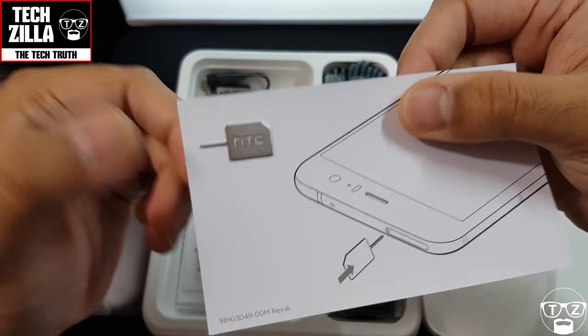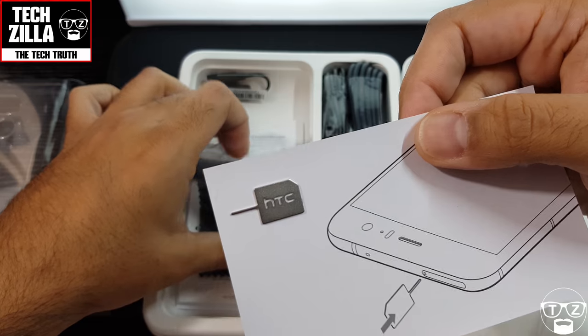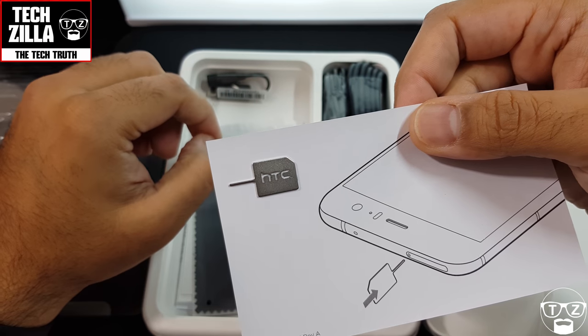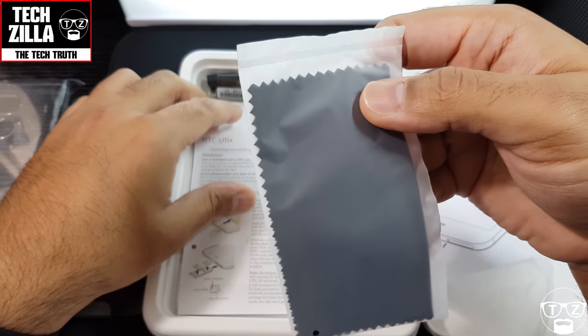I like the way they do the SIM ejection tool with 'HTC' cut into it — looks pretty nice. And it's the shape of a microSD card as well. And there's a microfiber cloth.